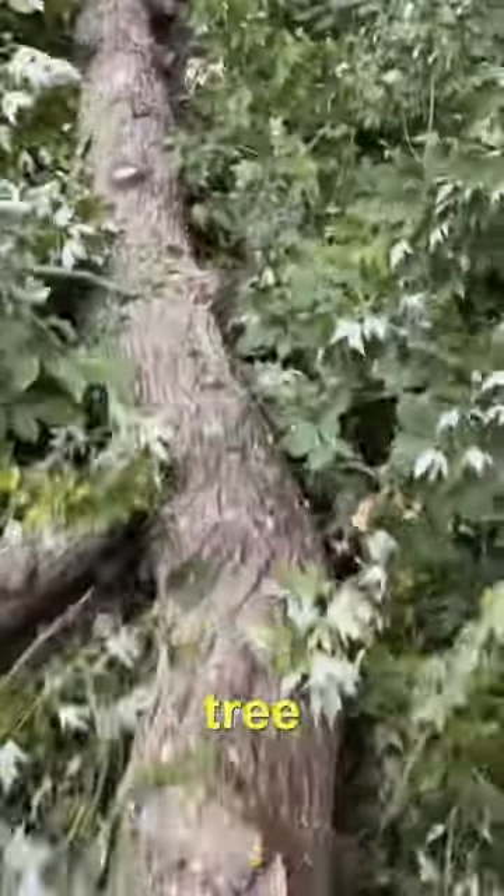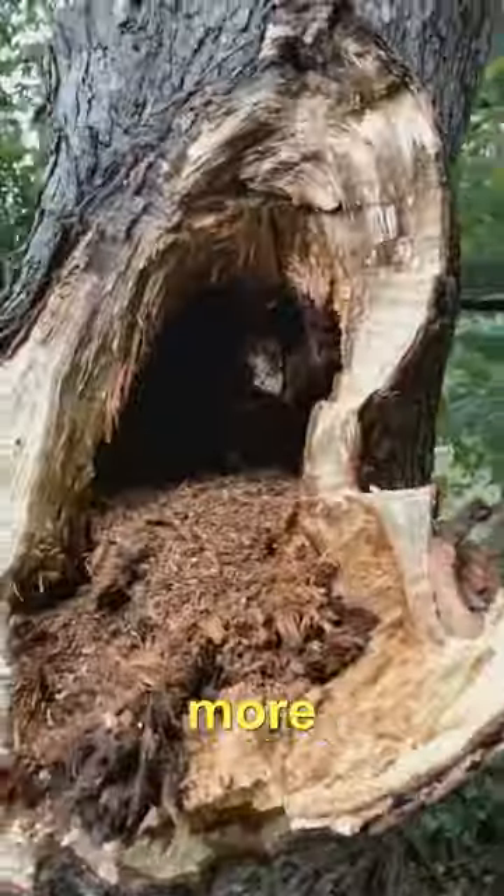It looks like we're cleaning up more tree stuff tomorrow and we'll have more saw logs. That's it — Glen here, Workshop at the Gardens, out in the woods by the big silver maples. Cheers.